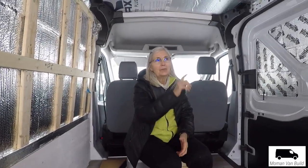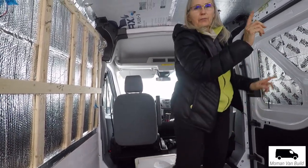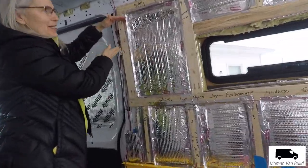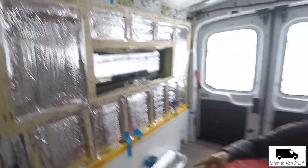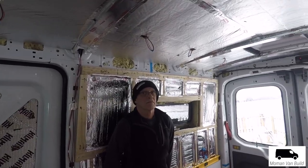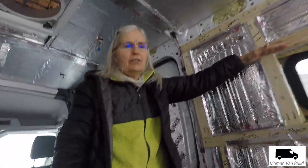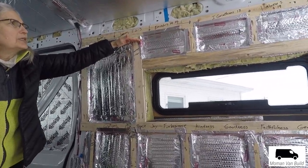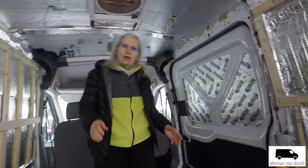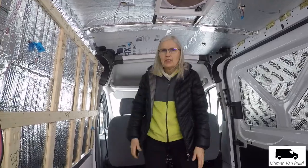We were planning on having upper cabinets on both sides like everybody else, but then the problem would be that if the cabinets are this tall and when Charles is sitting his head comes up to here, that's going to be a problem. So if the cabinet comes down here, he's going to be sitting all hunched over. The cabinet would only be like six inches after you account for the roof. So I think we're just going to scrap the cabinet idea. When people have longer vans or have their bed positioned differently, the cabinet idea is great.